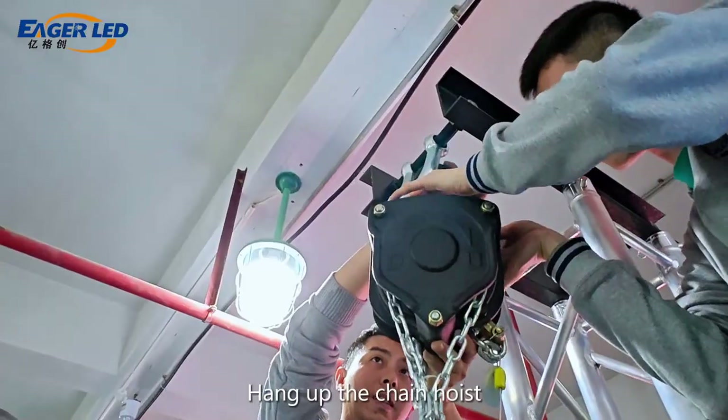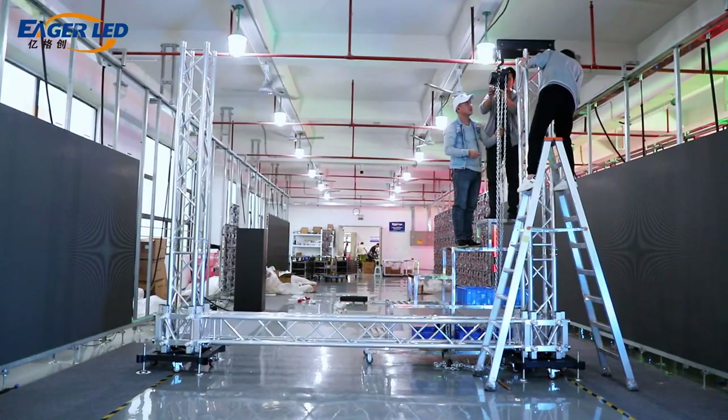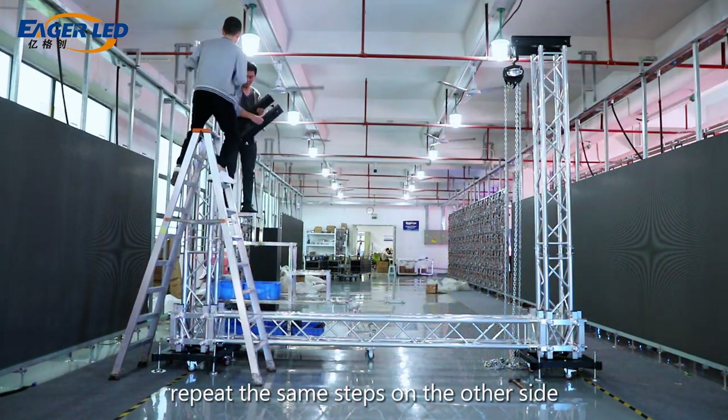Insert a pin at the back of the vertical beam and hang up the chain hoist. Repeat the same steps on the other side.